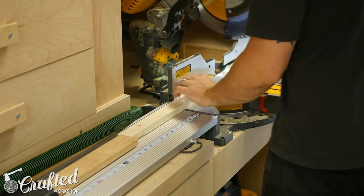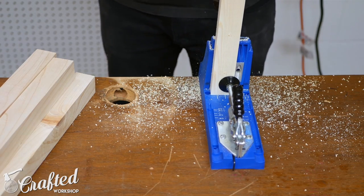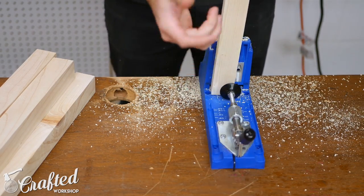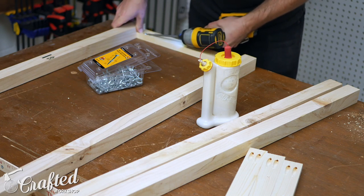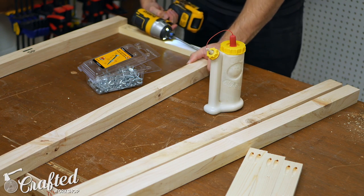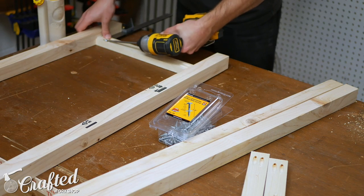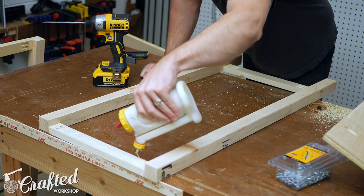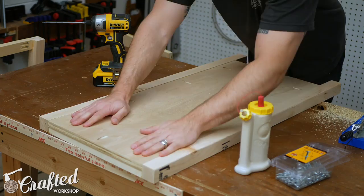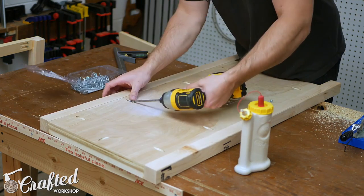The cabinet uses pocket hole joinery, which is a quick, efficient way to put together cabinets. You can pick up a pocket hole jig for as cheap as about 20 bucks at the local home center. I drilled the pocket holes and then began assembling the structure. The legs are made up of two by twos and are joined by one by two rails. I then added a piece of three-quarter inch plywood to make up the panel structure of the sides, held into place using pocket screws and glue.